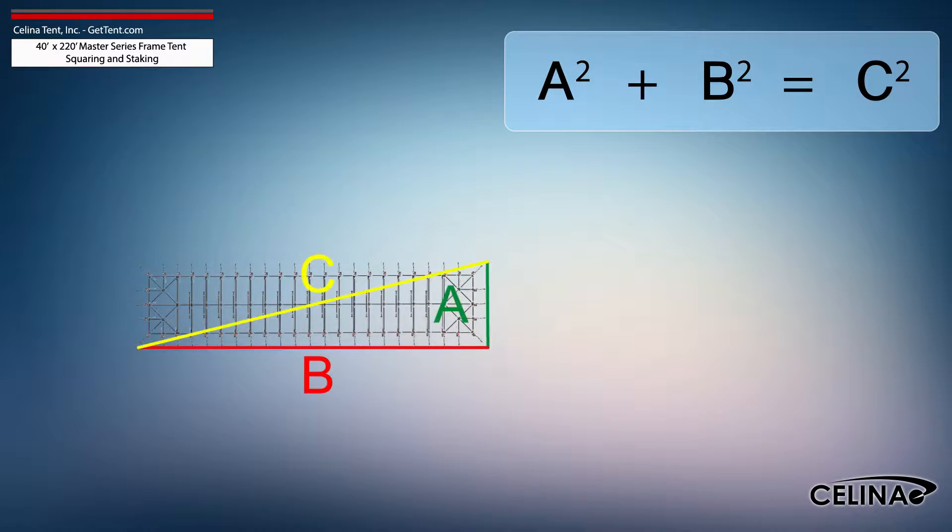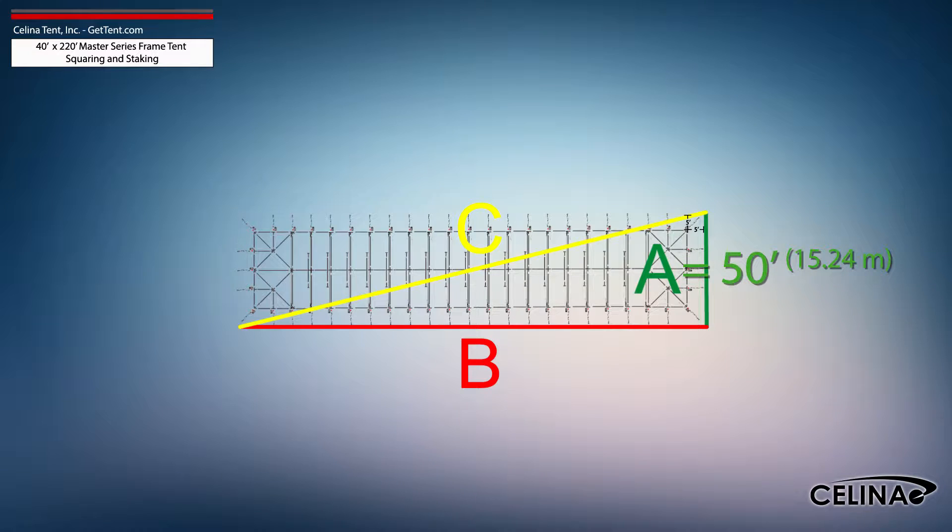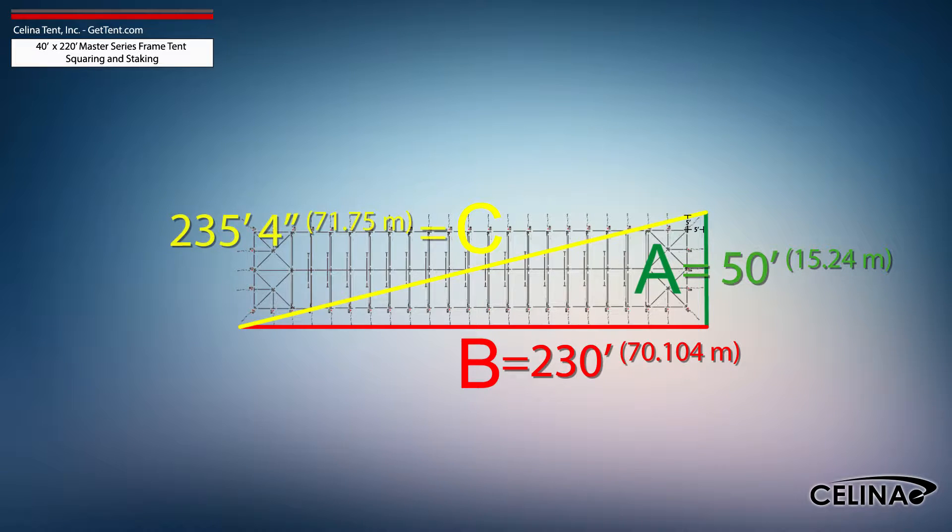Using the Pythagorean theorem and adjusting out for 5-foot staking, the entire tent footprint will be 50-foot by 230-foot with a 235-foot, 4-inch diagonal length.